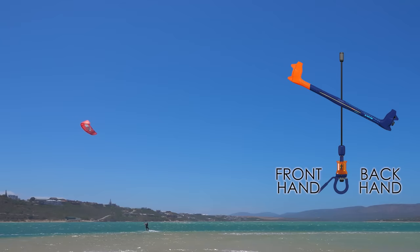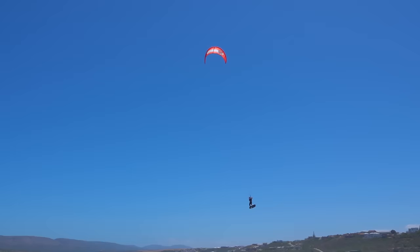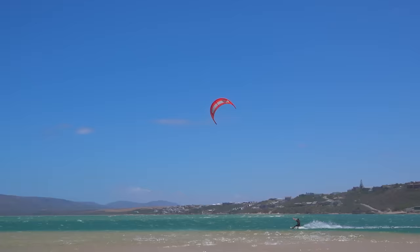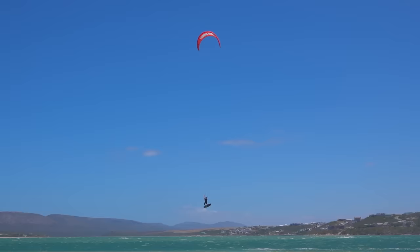The double movement is the best way for most kiters to land large jumps. If your timing is correct, you can land large jumps with minimal impact. You also have the option to weave across 12 a few times to stop the kite overflying, then steer firmly towards the sweet spot on landing.